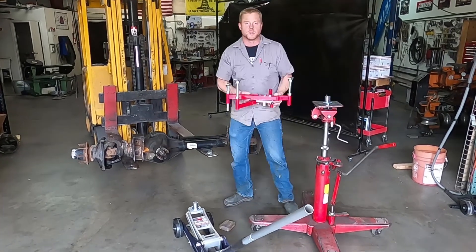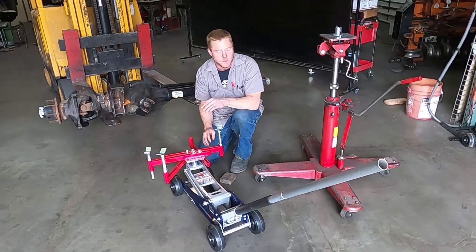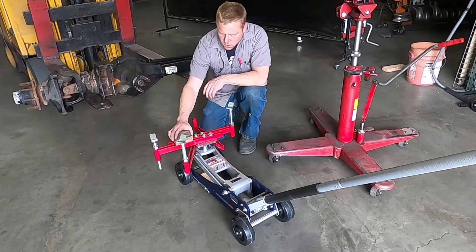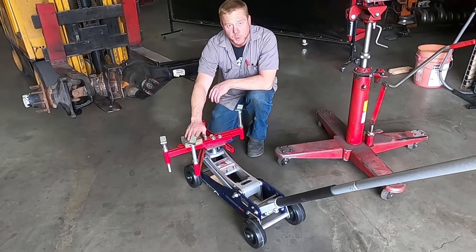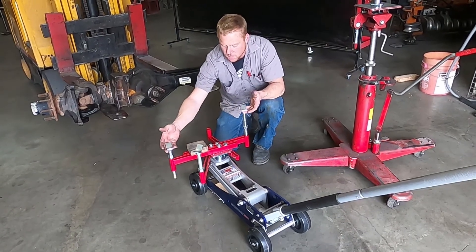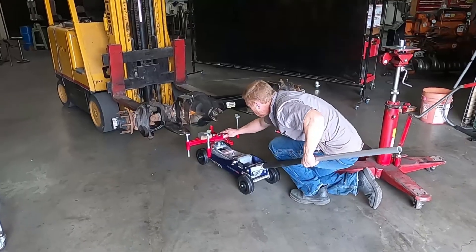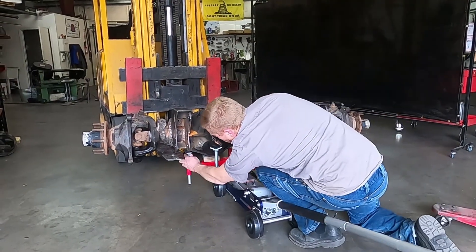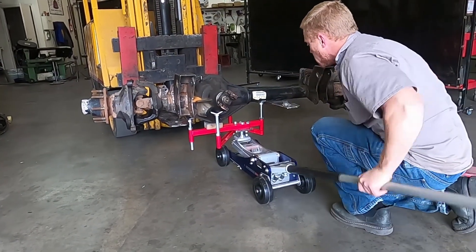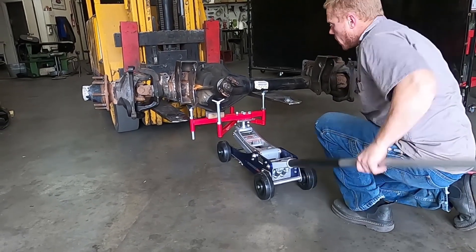Now we set up our jack adapter on a transmission jack — we're gonna pull this off and do the same thing on a floor jack down here. On a floor jack, we don't have the adjustability of the head unit like this, so in order to compensate, I'm gonna add a block of wood that the third member will sit on. This is gonna let me bring these support points up so I can adjust the actual level of the axle a little bit better. Okay, I think we got this adjusted — let's see how it sits and take the weight on it.